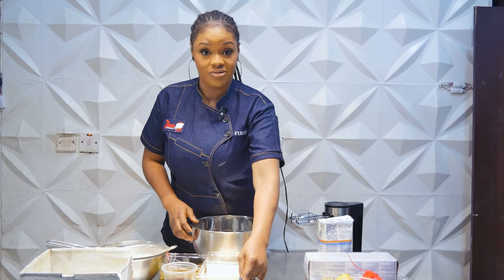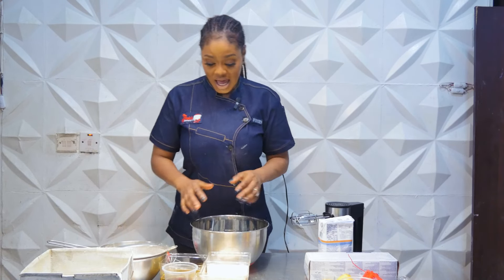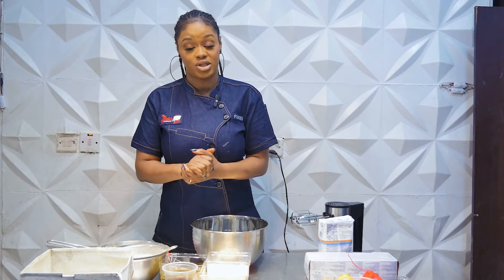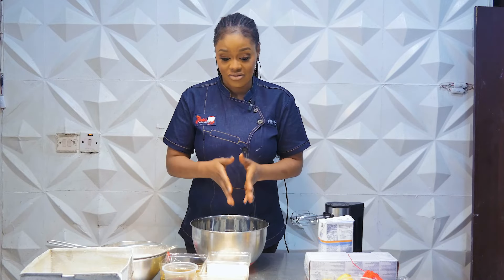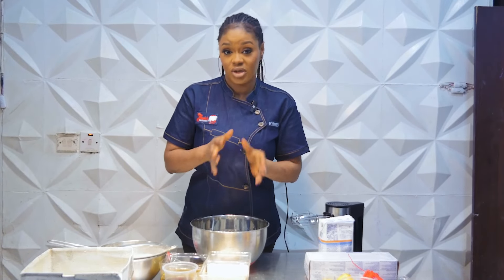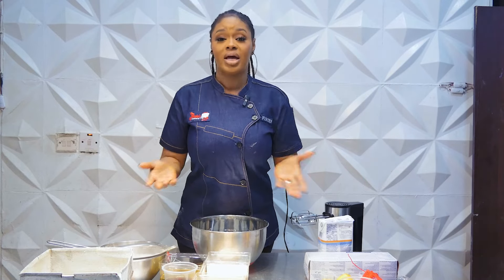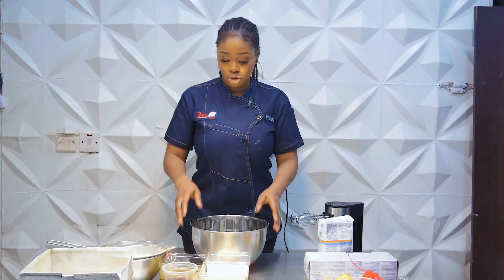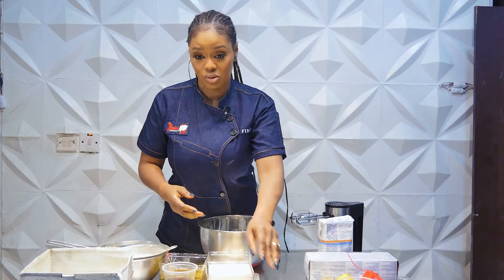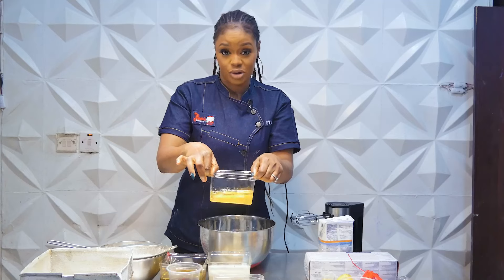We're going straight into the video now and we're going to be learning how to bake up the best red velvet cake recipe ever. This is an oil-based recipe and I have everything pre-measured. This recipe is going to serve two eight-inch square-shaped pans. You can decide to halve the recipe or keep to this measurement. I will be dropping the recipe and measurements in the description box for easy access, so let me list out the ingredients — you can get measurements in the description box.